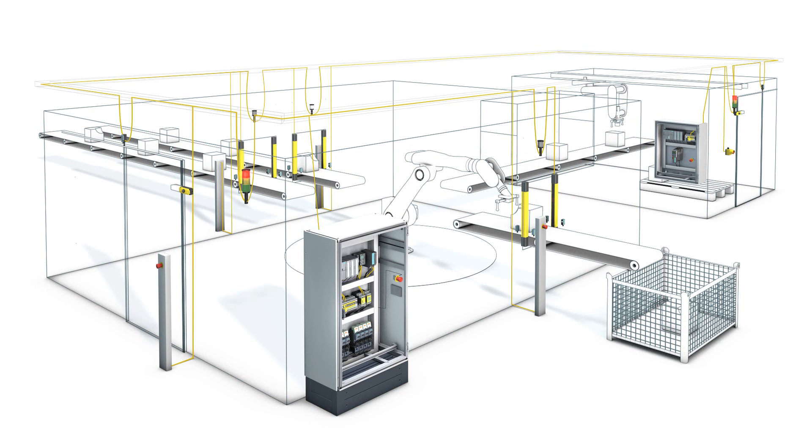That ensures both unimpeded material conveying and the safety of the personnel in the plant.